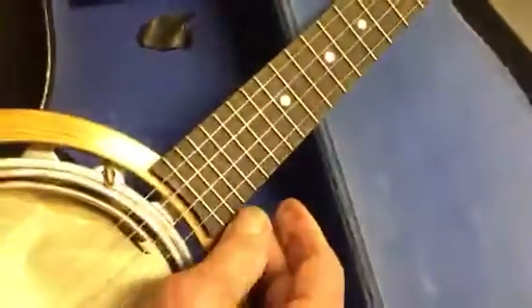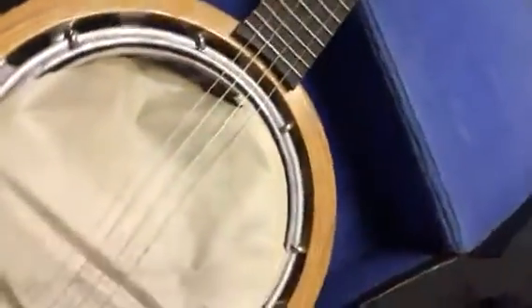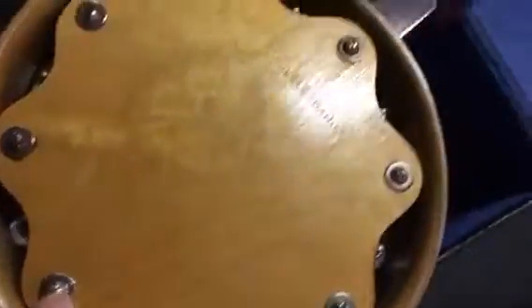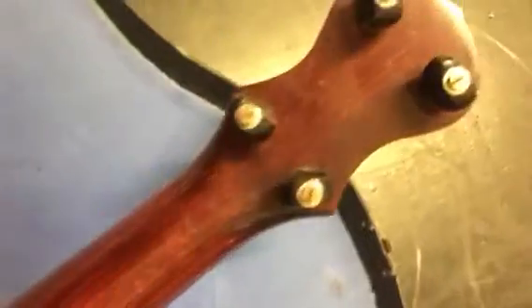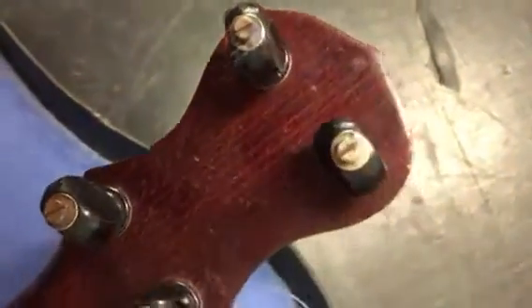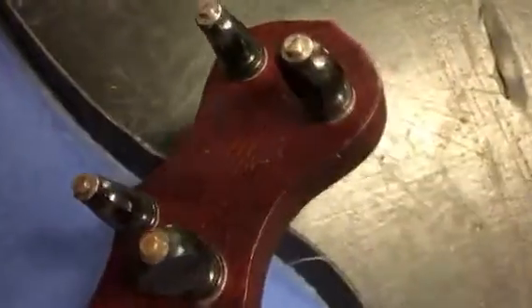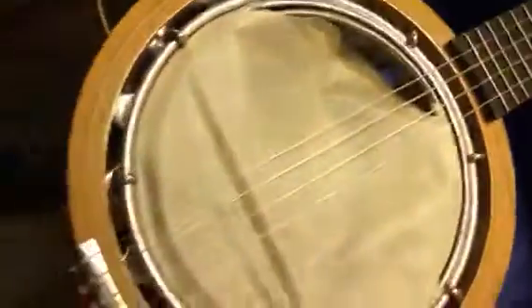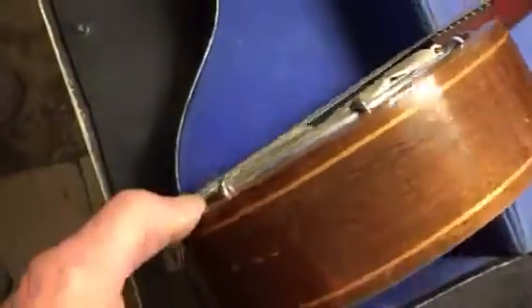Obviously a four-string one, the skin's gone. If anyone's got any idea on the age, I would appreciate it if you could leave a comment and give me some idea as to what year it is and if this is a standard make, or maybe you know a bit about the value of it.